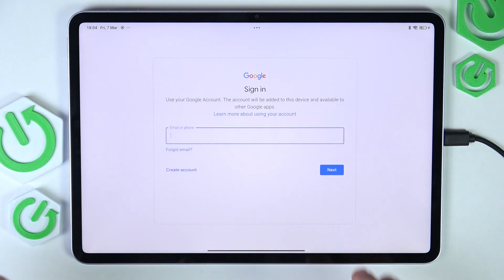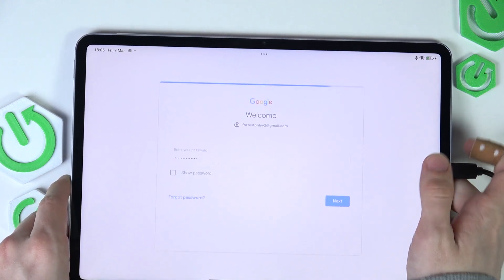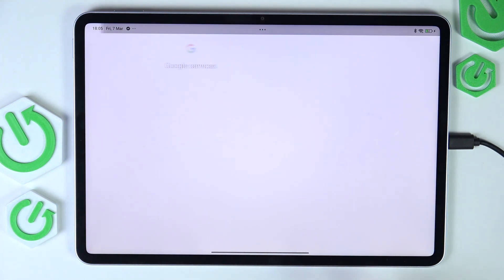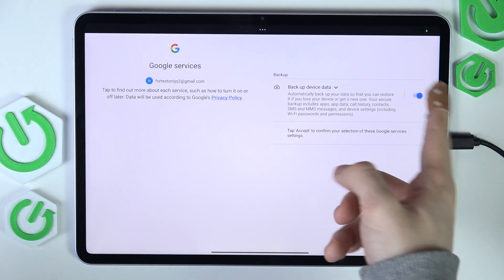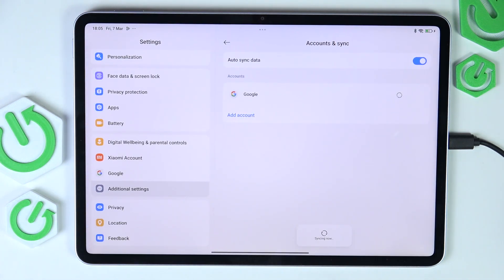Click on create account if needed. I'm going to enter the password off camera, then select who will be using this device. I'm going to agree to the Google terms of service. Now select whether or not you want to backup your device data. I would recommend leaving that selected so you don't lose your data in case something happens to your tablet.